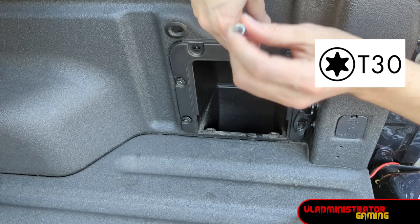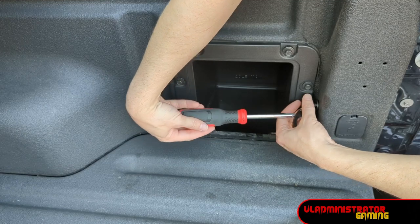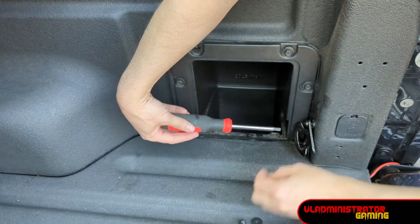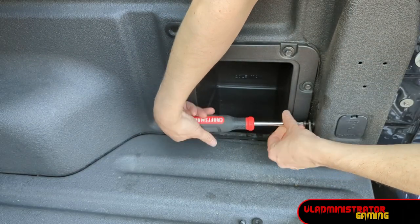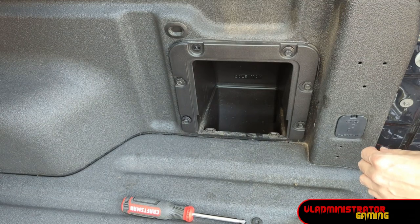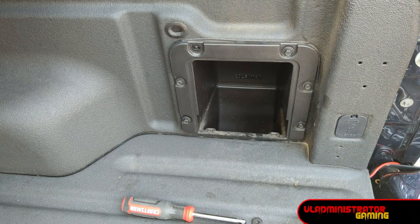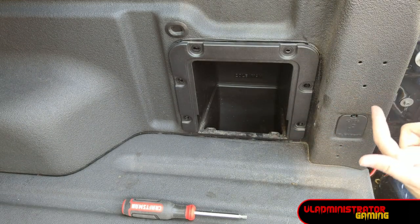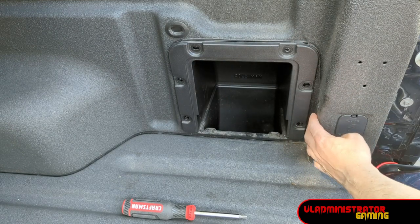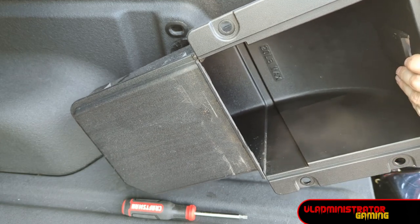There is a tie down over here in the corner that's going to prevent you from getting this box out once you have all these bolts removed. So that's where your T8 driver comes into play to remove this. There are a couple of metal washers behind this, so be careful you don't lose these when you remove it — you want to make sure you put them back when you re-hook this up. Once all bolts are removed and the tie down is out, you can remove this from its cubby hole and we have it out so we can work on it as we please.